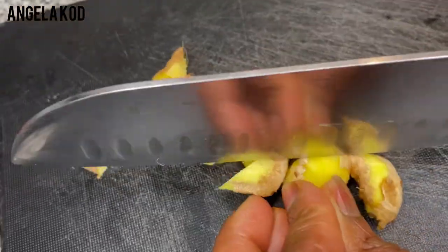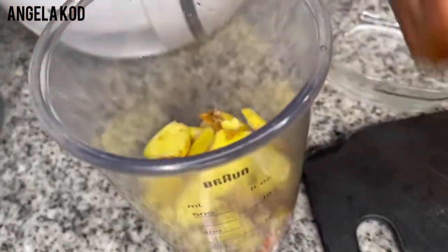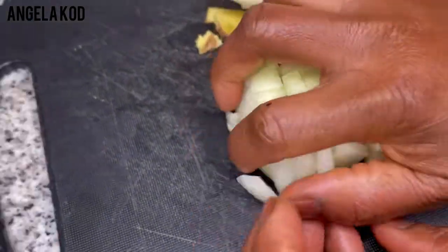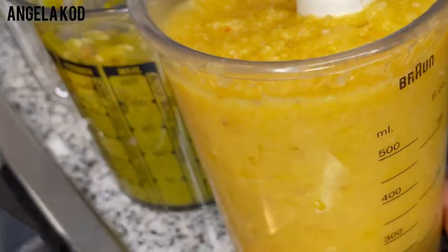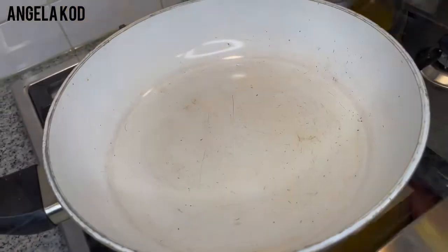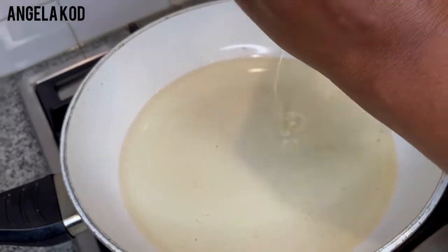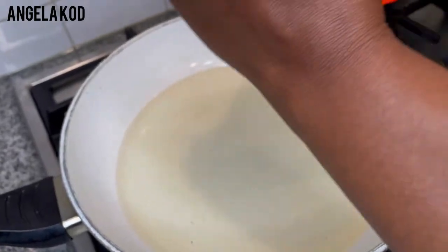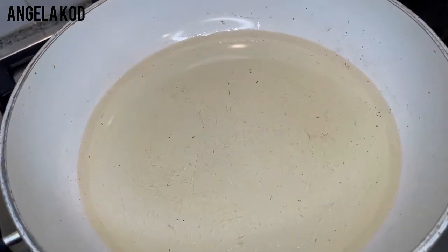I'm going to put all the ingredients in. I'm going to use my hand blender because I don't want this sauce to be too smooth. This particular sauce is very special because it can be eaten with anything. This is vegan — I'm not going to add any meat or fish to it. It's 100% vegetarian.